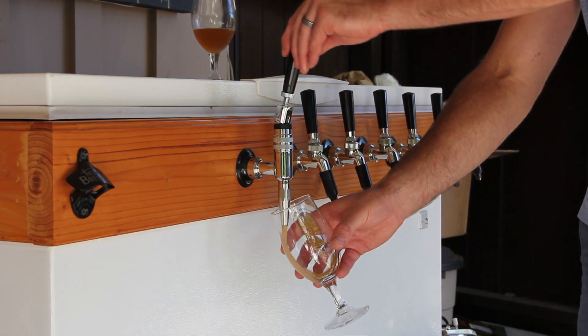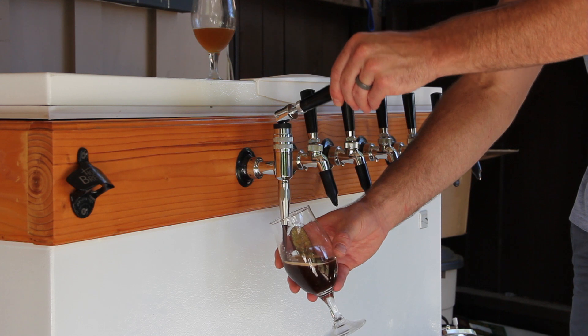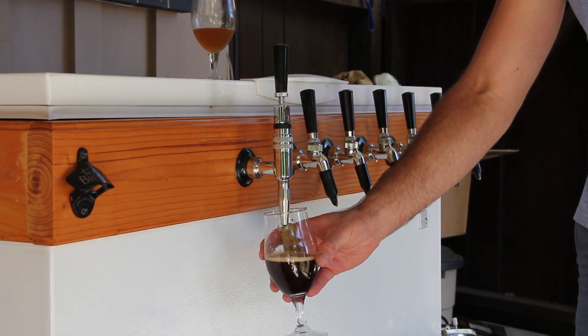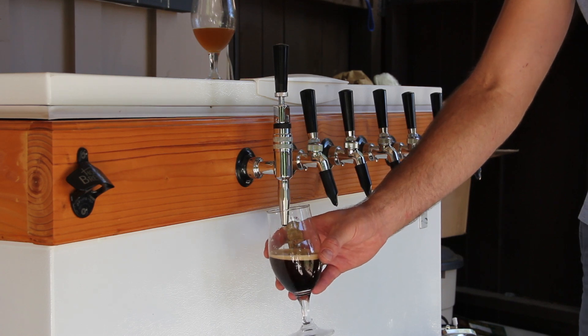Stout faucets are obviously great for serving stouts, but they can also be used to serve cold brewed coffee. For serving beers, fill your tank with a beer gas mix. If you're serving cold brew coffee, you'll want to use nitrogen.